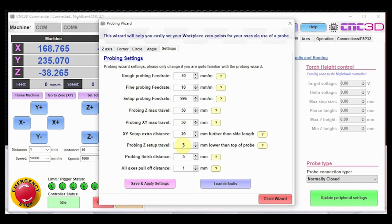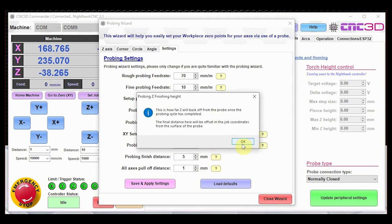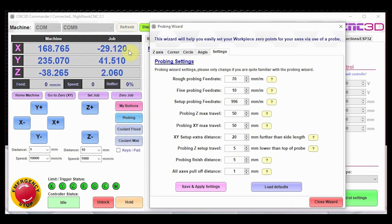The probing finish distance is how far off an axis it backs off after touching and probing that axis. This value also forms the overall job coordinates you see after a probing cycle completes — all these factors are applied. The all-axes pull-off distance is how far it pulls back after rough probing before performing the fine probe, before moving on to the next axis or completing the probing cycle.